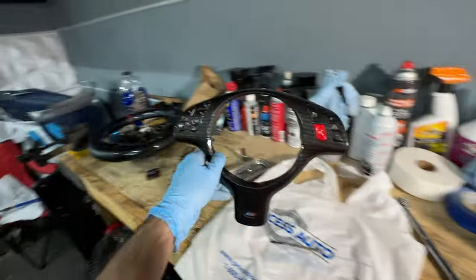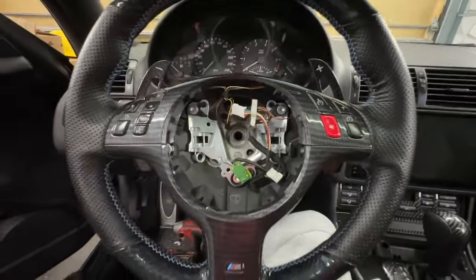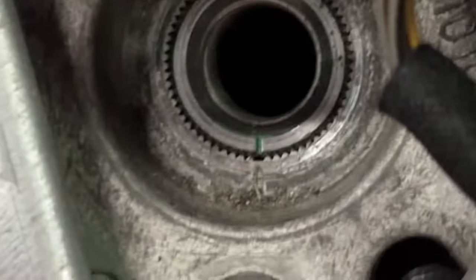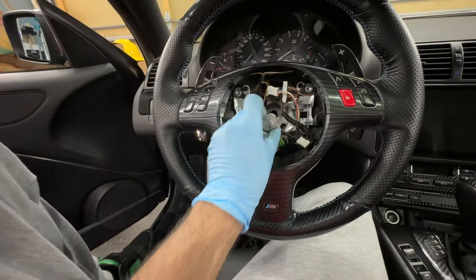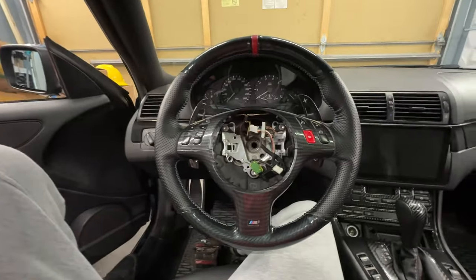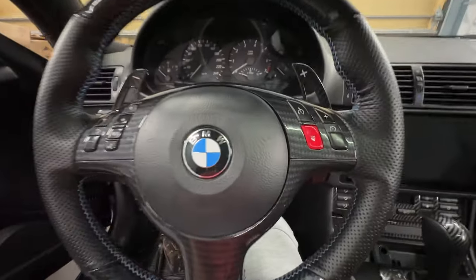Now just put this back onto the steering wheel — remember those four Torx bolts, one on each side and two on the back side. Put the trim piece back on and make sure it's mounted dead center, so the line for the gears and the line on the steering wheel itself line up perfectly. Re-bolt the middle bolt — it's a 16 millimeter, doesn't have to be crazy tight but make sure it's nice and snug. Then reconnect all your cables, connect your airbag, and snap the airbag back into place.